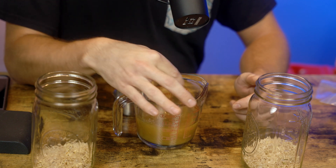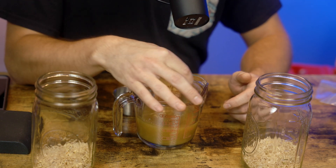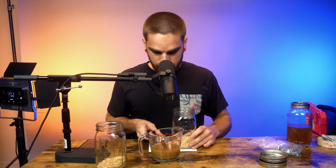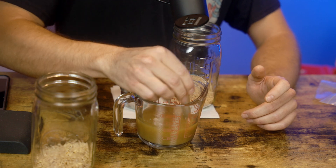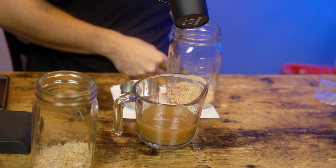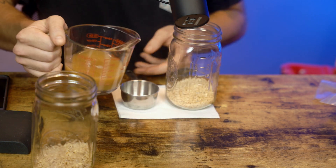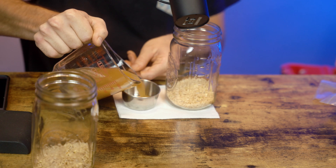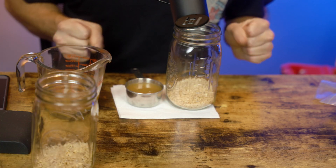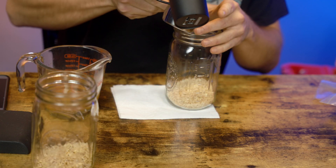Give the broth a nice stir to get it incorporated, making sure it's not sticking to the bottom, then pour a half cup into each jar. Be really delicate here — you don't want to spill. I think I drank a little bit too much coffee; I'm a little shaky.